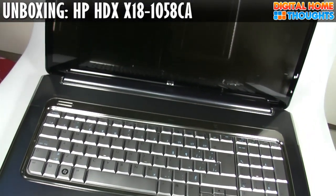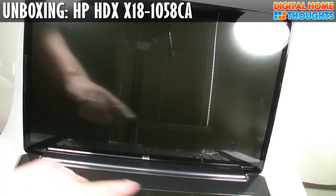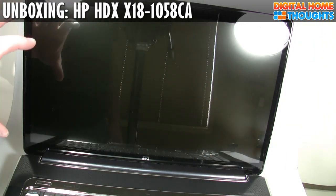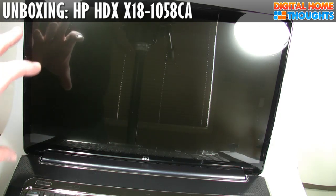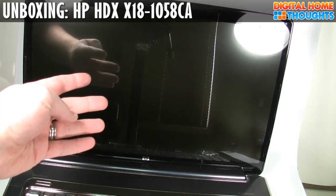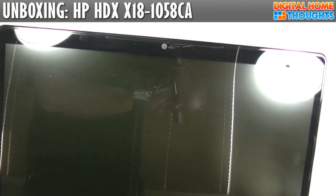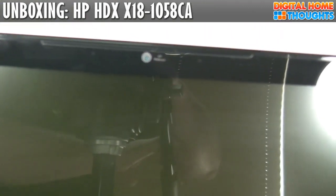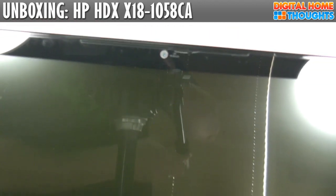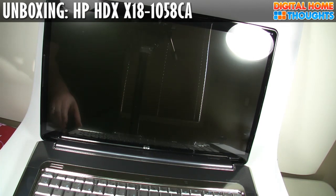The screen itself, as I mentioned, is 18.4 inches across with a 16 by 9 aspect ratio — the same as a high-def TV. The resolution is 1920 by 1080, essentially 1080p, which means you can view Blu-ray discs and everything else without losing any quality or downsampling. And right up at the top, we also have an HP webcam, though I'm not 100% sure on its resolution.